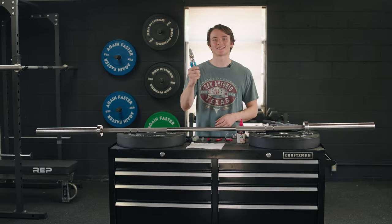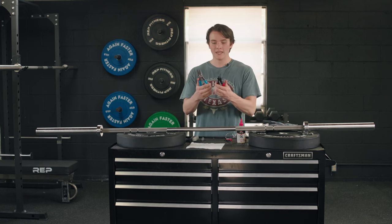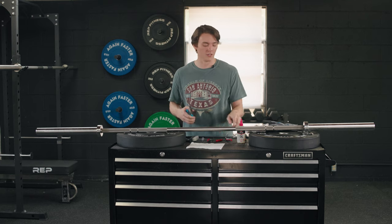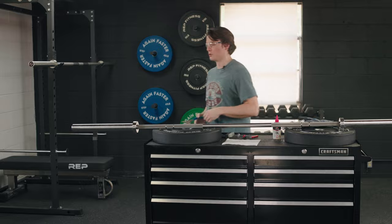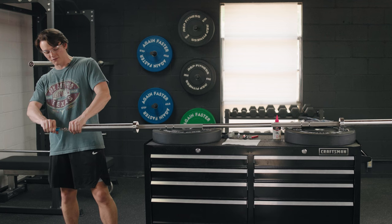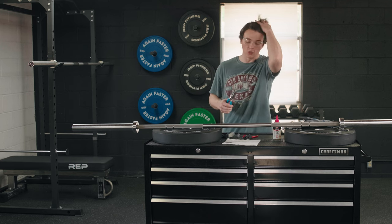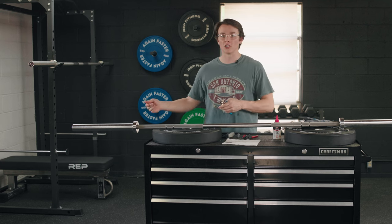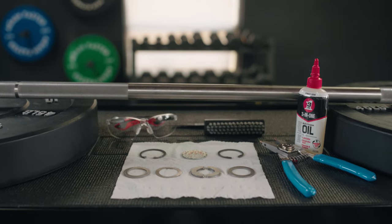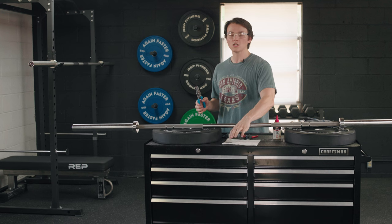We're finally back from Lowe's with that solid pair of snap ring pliers. First impressions right off the bat, they just feel better in my hands overall — sturdier and like they're going to do the trick way better than the old ones. So let's put my goggles back on and get to it. Once again, you're going to want to put your hand over the end of the barbell because you don't want that snap ring to fly out. That is so much easier! It's really important to make sure you don't lose anything — you're going to have a set of snap rings and washers within your sleeve, and it's important they stay in the same order so that when you put it back together, everything is properly where it needs to be.